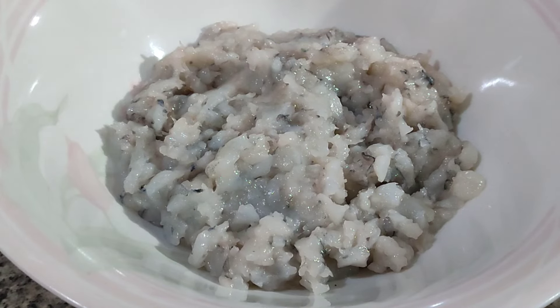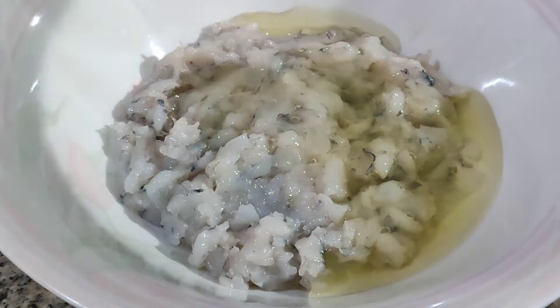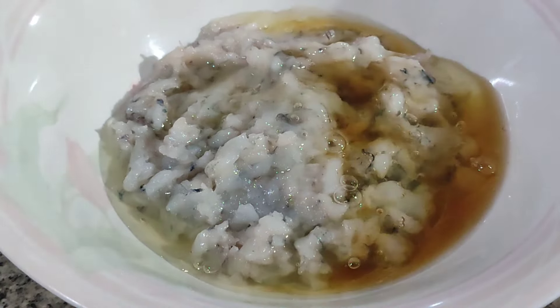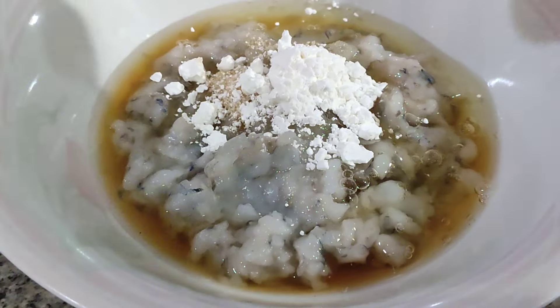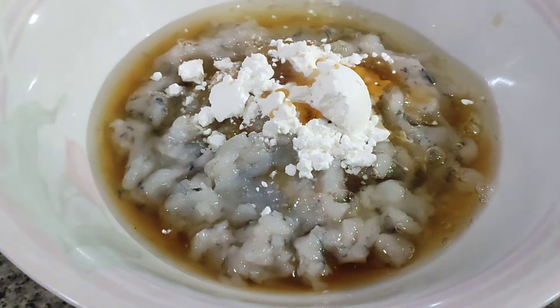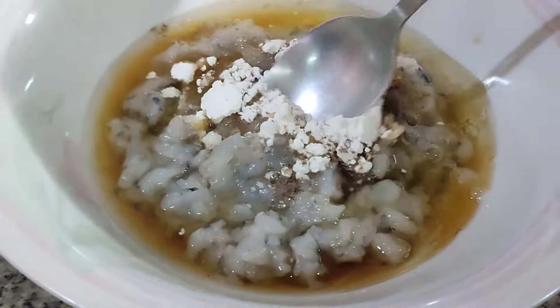We're gonna make crispy shrimp balls. We're gonna need finely chopped shrimp, then add egg white, fish sauce, sugar, cornstarch, sesame oil, and black pepper. And give it a good mix.